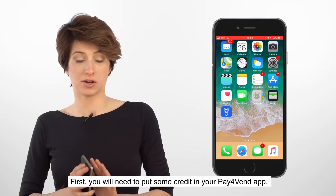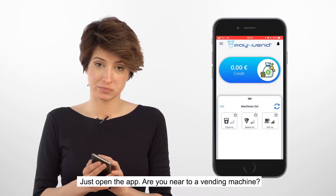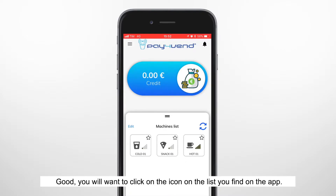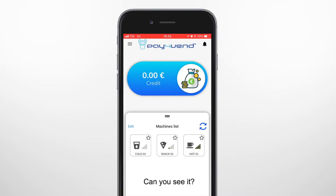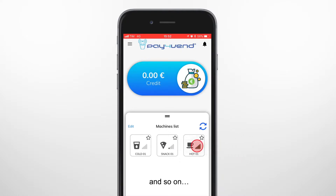First, you have to start by putting credit in your Pay for Vend app. It's easy. Open the app, go near a vending machine — it should show up as an icon on the list in the app. Can you see it? A coffee icon stands for a hot drinks vending machine, a pizza icon stands for a snack vending machine, and so on.